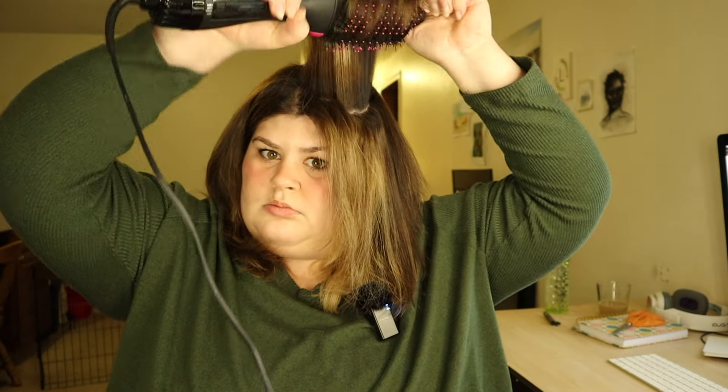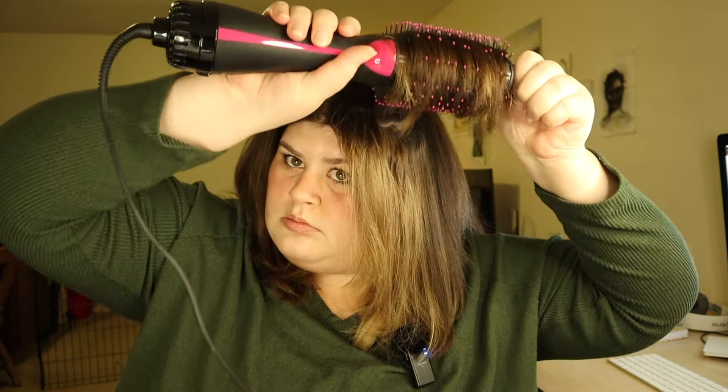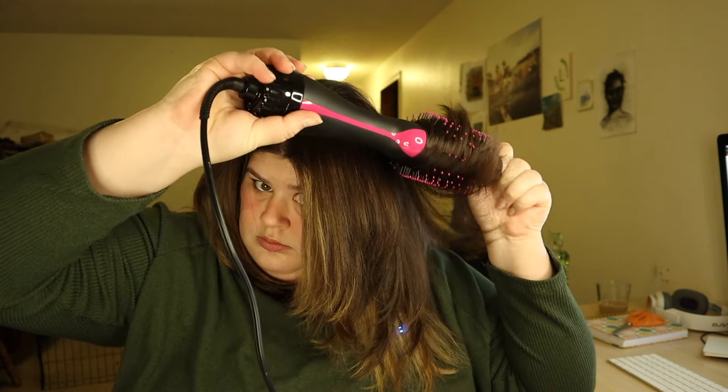Alright, I think we're getting close — I have a ton of volume. These front pieces I can never get them to do what I want, so I'm pretty sure even in that video I was actually tucking them behind my ear and then all of this was coming forward. I think I'm just going to bend these ends a little bit more. Alright, so that's pretty much what I did in that video.